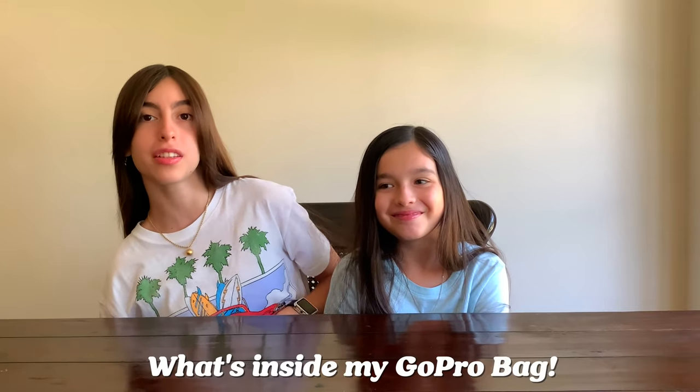Hey guys, what's up? It's the Animal Sisters. I'm Brianna. I'm Ashley. And today we're going to be showing you what's inside my GoPro bag. Let's get to it.